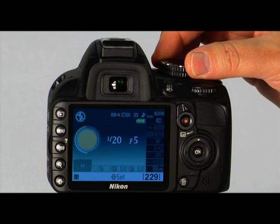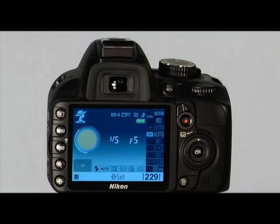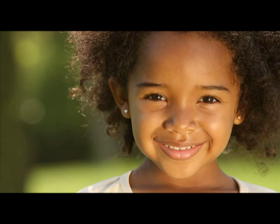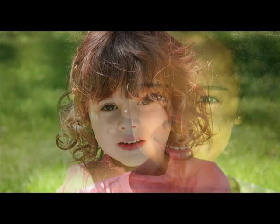Let's look at the scene modes. This is the portrait mode — rotate the mode dial to select it. Use this mode when you want the subject to be in focus and the background to have a soft focus. In portrait mode, the aperture is set wide open. The aperture is controlled inside of the lens — an open aperture indicates that the lens will let all the light it can into the shutter. With a wide aperture, you'll get a short depth of field.